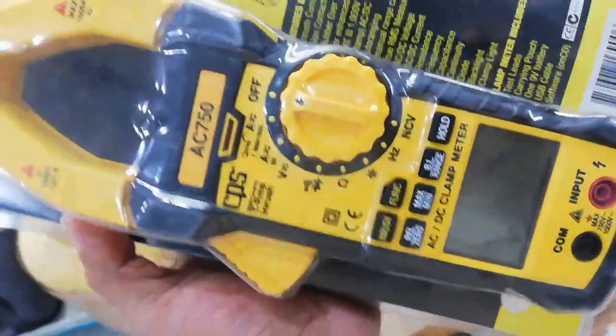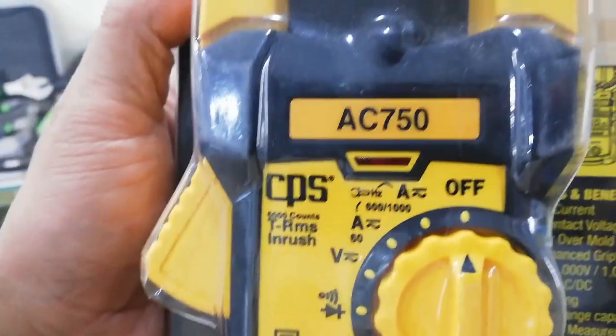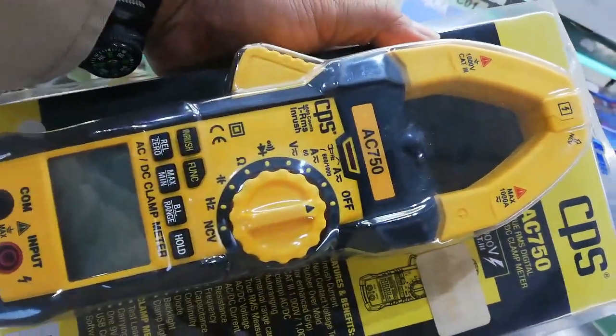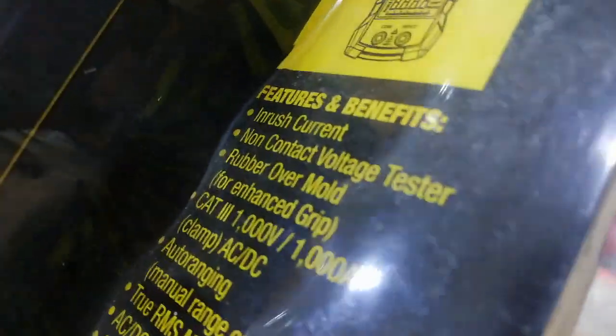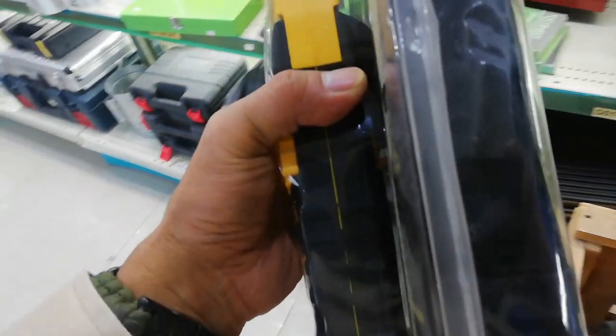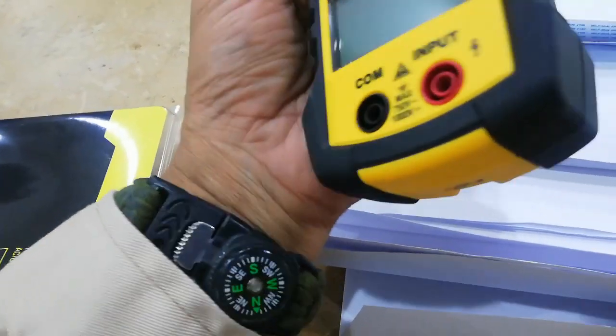Hey guys, what do you think? Is this a good AC DC clamp meter? I think this is also high quality because the kind of material used is like rubber. Can I open it? I want to have a good quality — this one. Yes, really, this is a rubber type clamp meter.